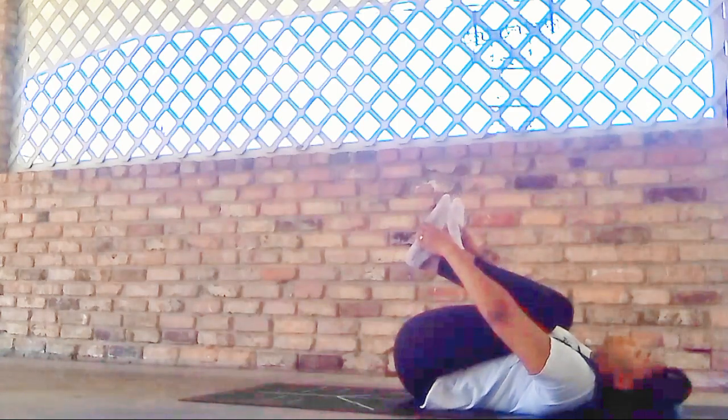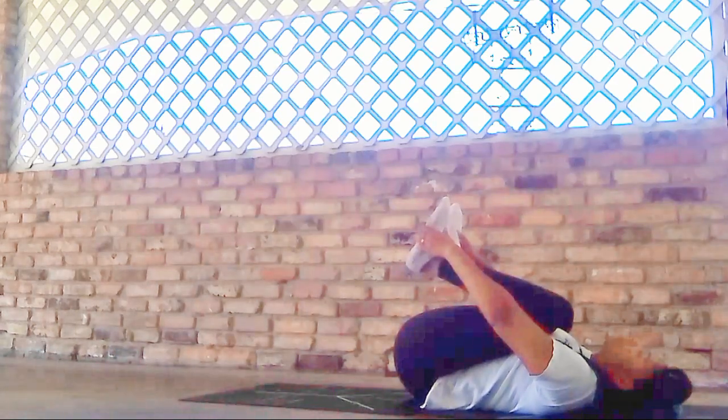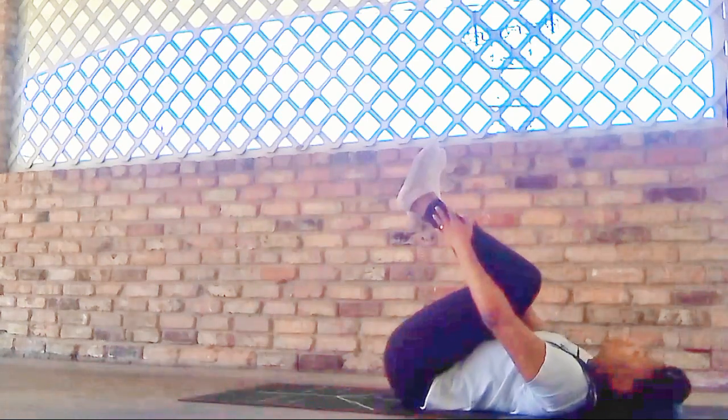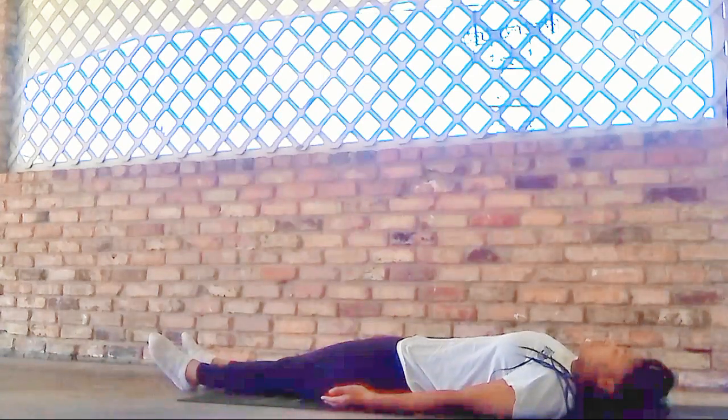We'll give ourselves one last tug, one good squeeze. And then we'll take the feet to the bottom of the mat, hands to your side, palms still facing upward.